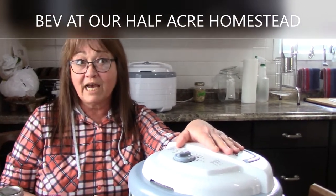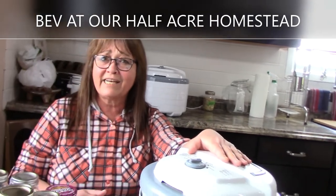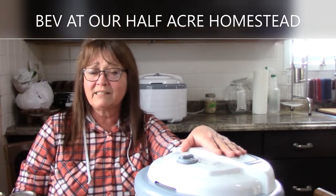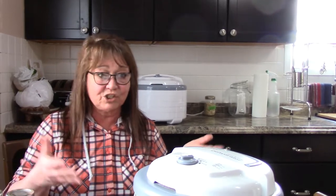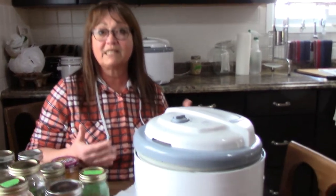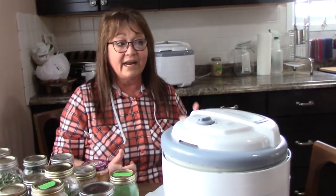What turned me on to dehydrating was a very dear woman I've grown to love over the years — her name is Bev Wolfie from Our Half Acre Homestead. She is a dehydrating guru. She will show you why you need to plan, she explains so much. I thought, okay, she's doing vegetables, she's doing meat — now I need a real dehydrator, because it was something more than just vegetables and jerky.